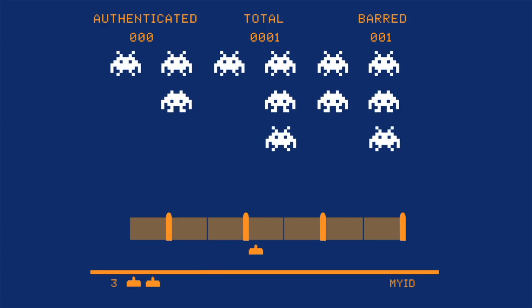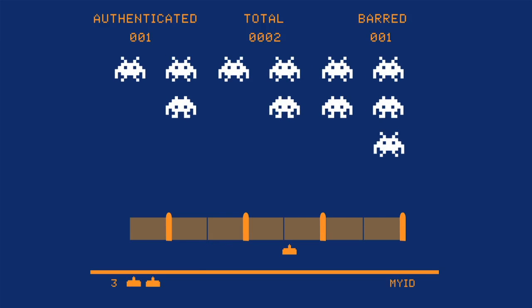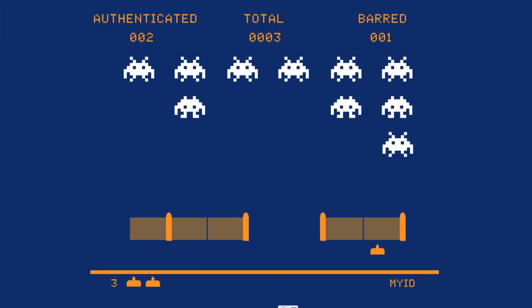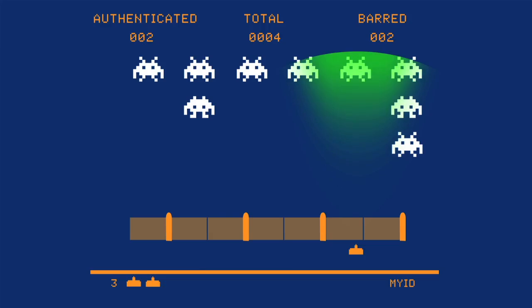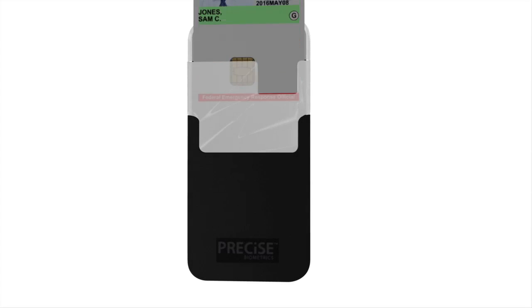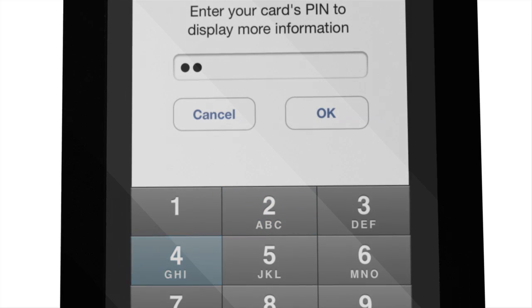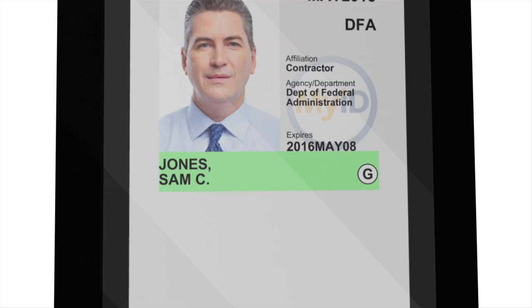With millions of PIV cards already in use, you can now easily verify the identity of the person holding that card. The MyID Card Checker eliminates the need for expensive proprietary hardware for mobile ID verification. All you need is an iPhone and iPad, a reader, and Intercede's app. Leveraging the latest mobile technology, it will keep your premises more secure.